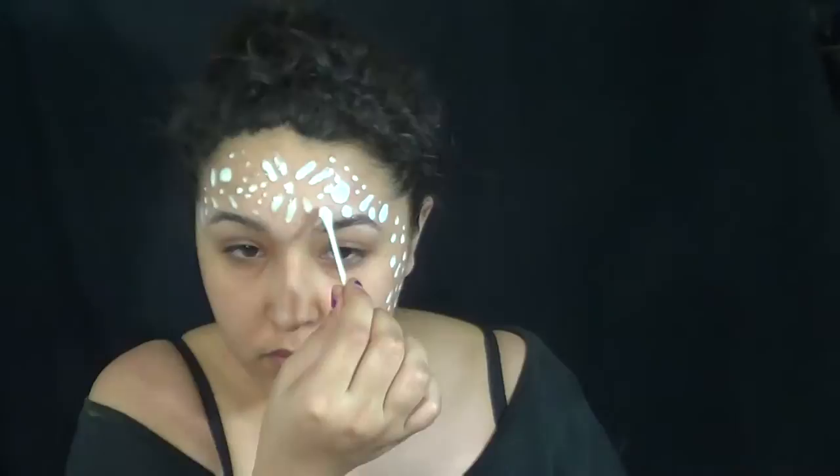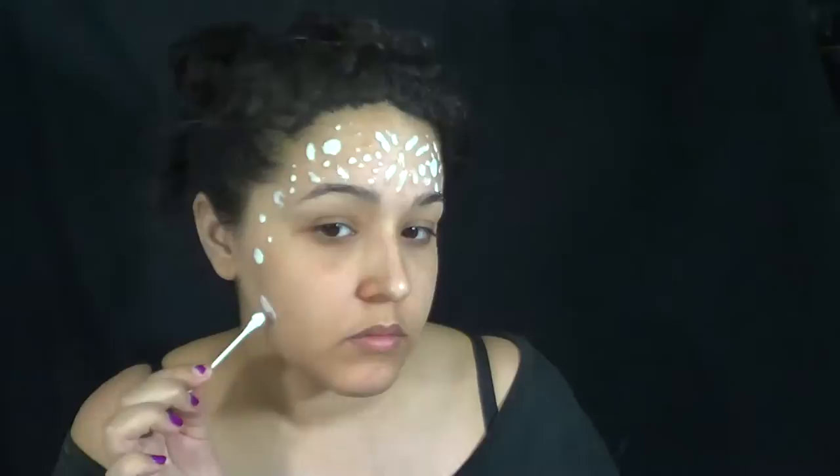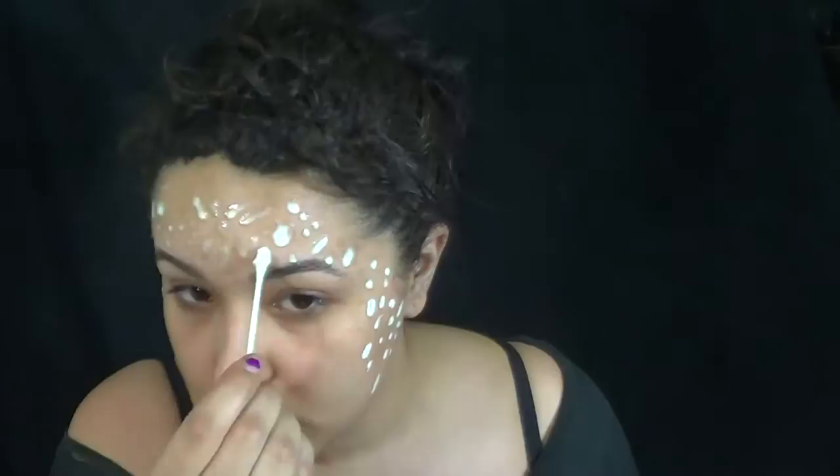You're going to do this on your forehead and down the sides of your cheeks. And while it's drying, you're also going to want to add a couple layers just so that it pops up a little bit more. Make sure that it's dry before you start moving on.